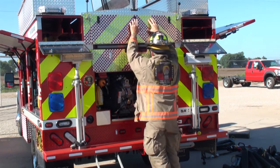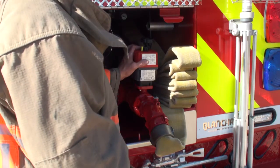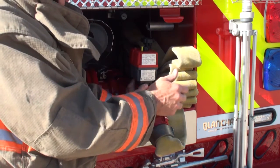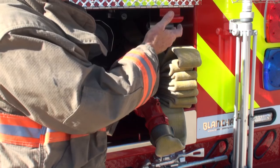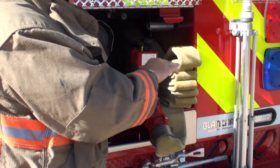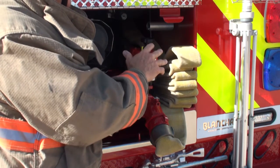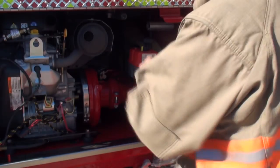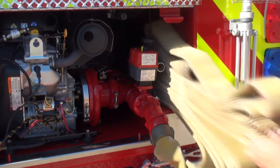Another feature on the back of the truck is a pre-connected fill hose. I want to point out the auto fill system. You turn it on automatic, hook it up to your hydrant, open the hydrant, and it fills the tank up to 90–95% and shuts off. When it drops below 60%, it turns back on — that way you don't have to monitor your tank, just watch your tank gauge. We also have a pre-connected quick fill line here; you just grab it and pull it out.